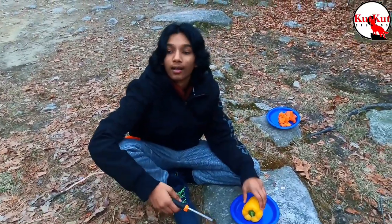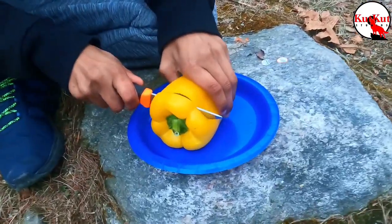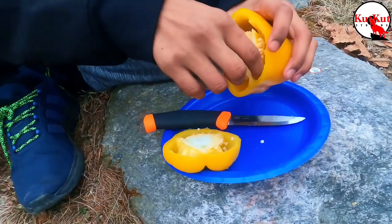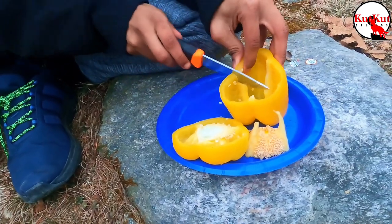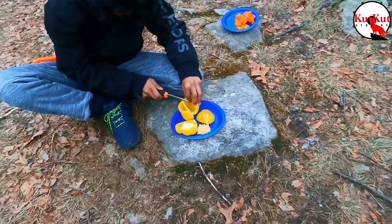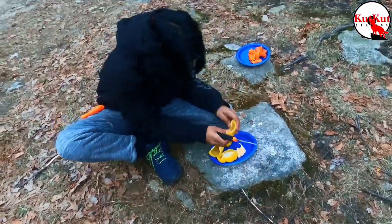I am prepping to make kabobs — that's the right word. I already did one and it's time to do the other. Got the stem off. This is the first time me doing this, so hopefully I do good. Oh, there's a sticker. Okay, oh well.